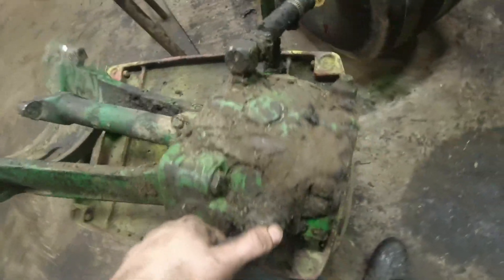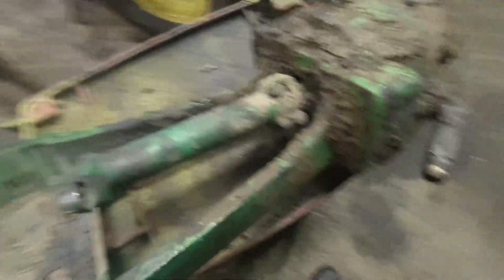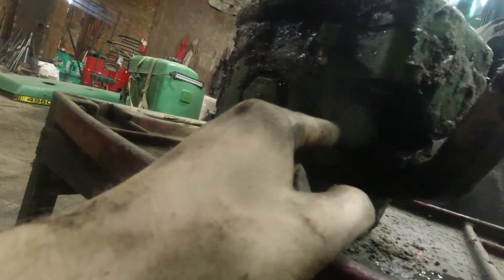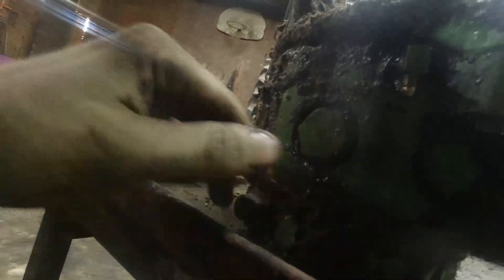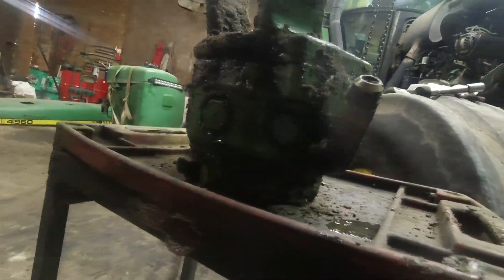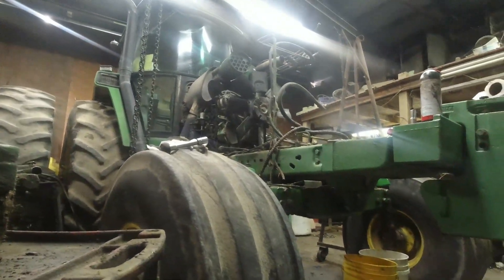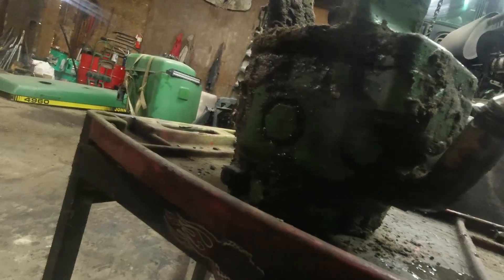It was leaking on the bottom side — down here either out of this, or this hex thing here, or this one. It was one of these three options. They all look like they may have been rebuilt in the past — there's a gasket thing on there that looks fairly new. But from what dad tells me this hasn't been pulled out. This tractor has 7,300 hours on it, so that's a lot of time to run one pump.